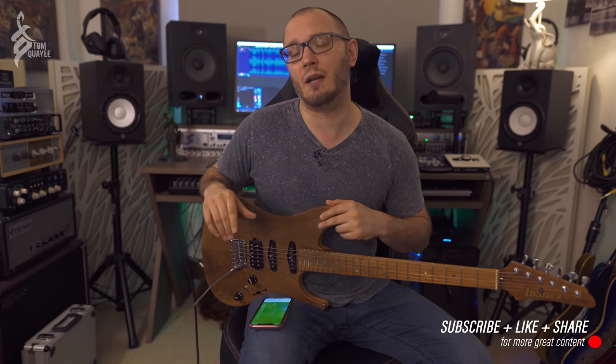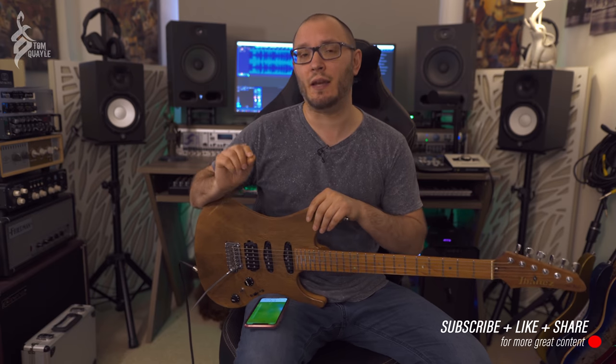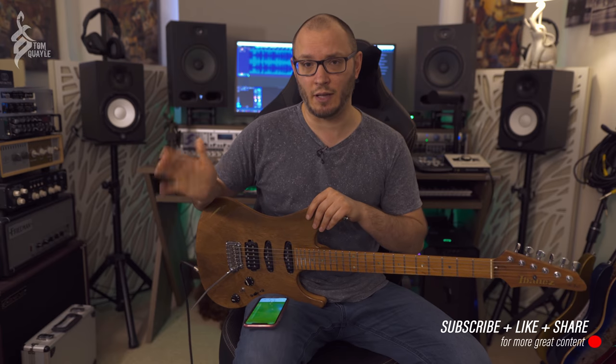I've primarily been a Deluxe Reverb and a Friedman guy, and I've messed with some of the Marshalls like the Plexis. But this particular amp I'm going to be showing you today is really, really cool — I've never utilized it before. The preset I've created here is going to be available on my website for free, so you guys can get on there and download it.